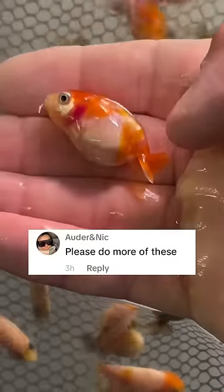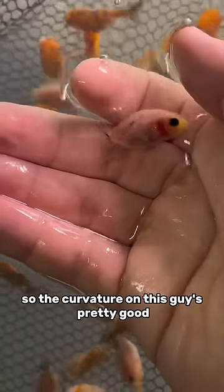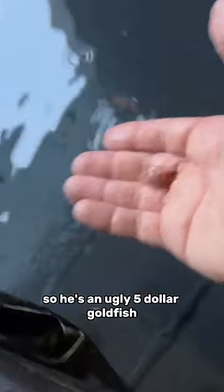I like your colors, but I don't like your back. You're an ugly dude. What about this little pinky here? The curvature on this guy is pretty good, but the connection point to the tail right there is not so good, so he's an ugly $5 goldfish.